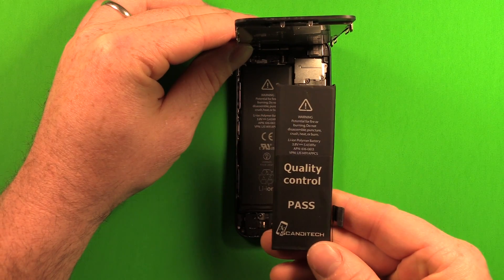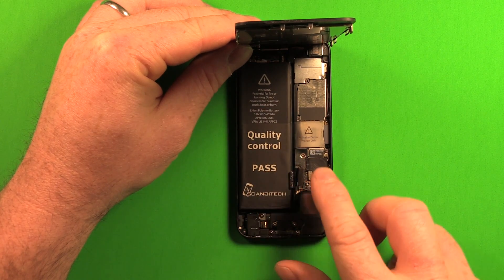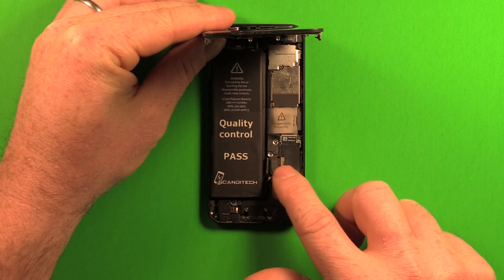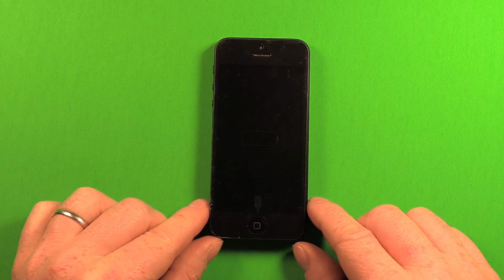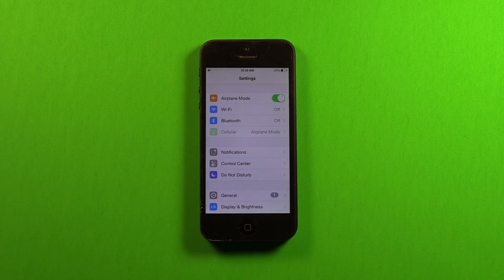Unpack the new battery and set it on top to test it. Connect the new battery where the old one was connected, then lay the screen down and turn the phone on to test. If the battery is too low to turn on, set the screen on top and plug the phone in — it doesn't hurt to plug it in with the screen not fully assembled. If the battery is completely discharged, it could take up to 15 minutes of charging before anything is shown on the screen. Make sure you charge the battery to at least 3% before proceeding.